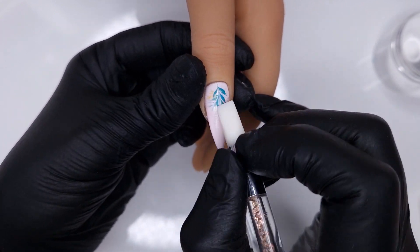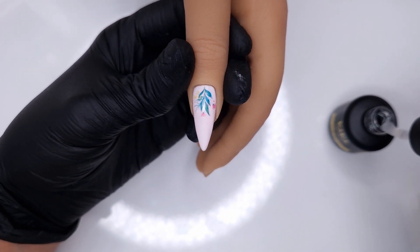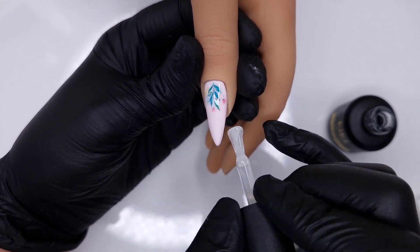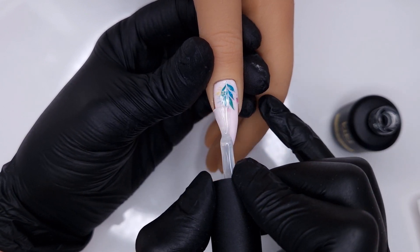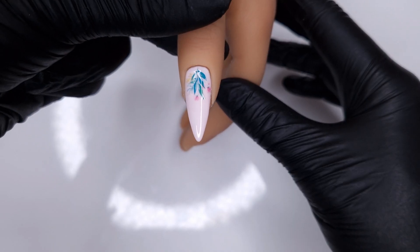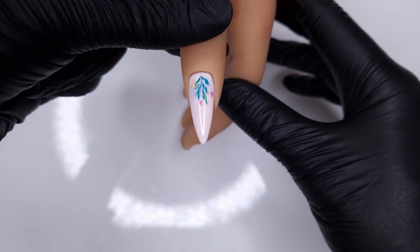Smoothing is to get out any creases and make sure the decal has made good contact with the nail, then we're going to seal it in with the no-wipe rubber top coat. Like the rubber bases, the rubber top coat adds extra strength to the nails — great for anyone with weak or brittle nails or anyone prone to chipping. I personally love it over water decals and foils because it really seals them in for the duration of the set. So that's our first nail done with Easy Build Up Gel and the rubber colour base as the colour coat.